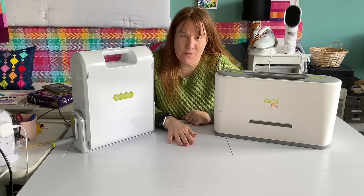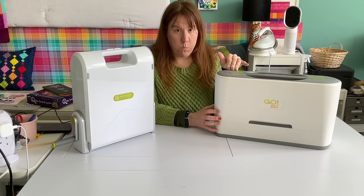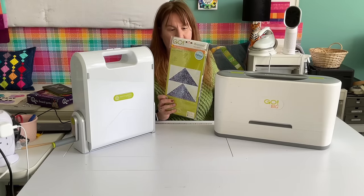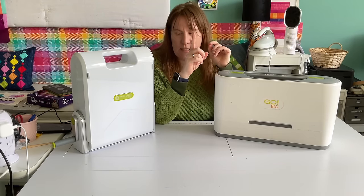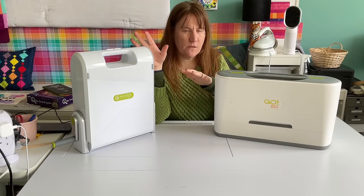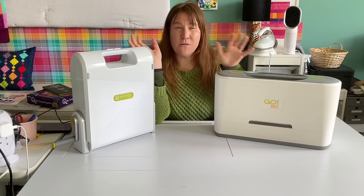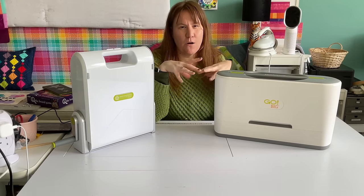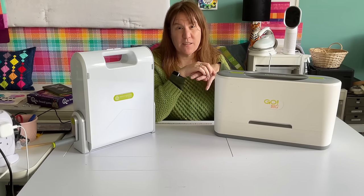Price difference — this is where there's a big difference. On the American website, the Go Big is $629 and it comes with a flying geese die and a mat. The Go is $329, and it also probably comes with a die. They're usually sold in a set with a starter die or two, and those bundles change fairly frequently, so there's a link in the description for everything I'm talking about — go click that and see what the latest bundle is.